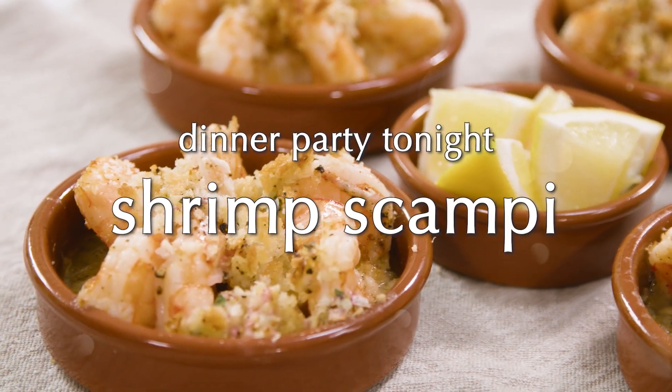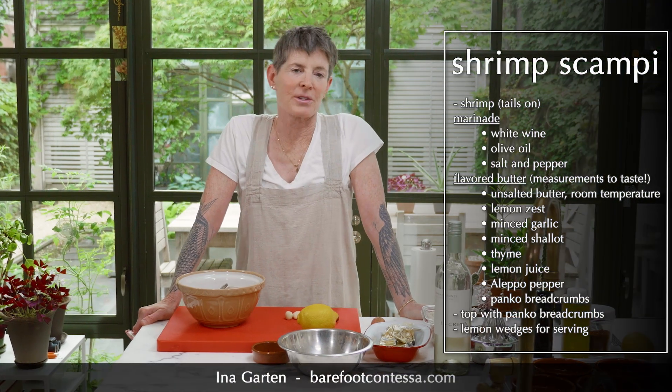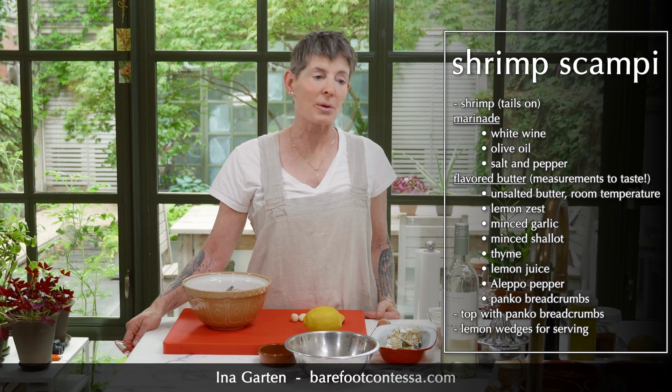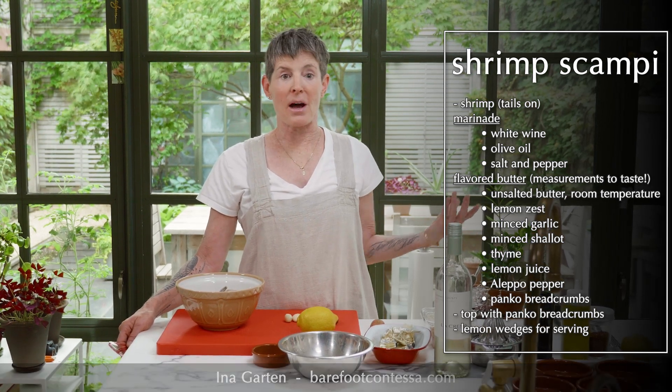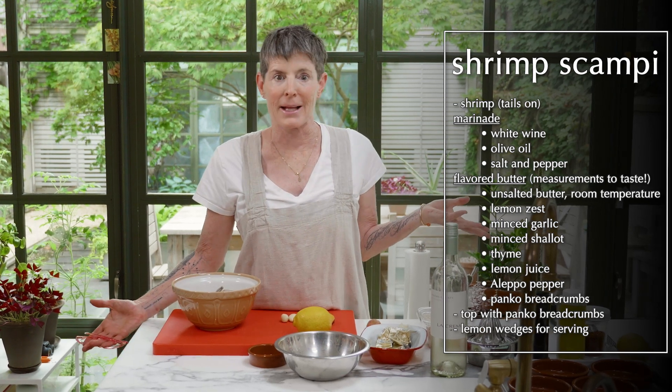Let's make shrimp scampi. We're going to sort of go on Ina Garten's recipe, which is essentially the world's recipe for shrimp scampi — really just shrimp cooked in the oven for a short time with buttery breadcrumbs, garlic, and lemon. It's delicious.